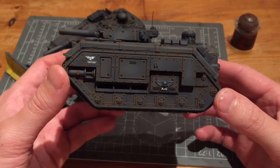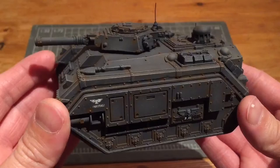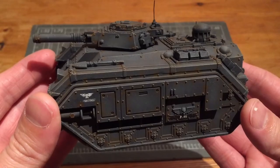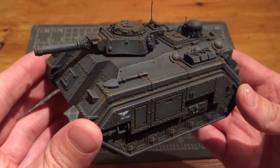Even though it's really brown it looks quite orange here, but it's going to blend that in better with the grey. Here's my tank with the Dawnstone highlight on it, as you can see.